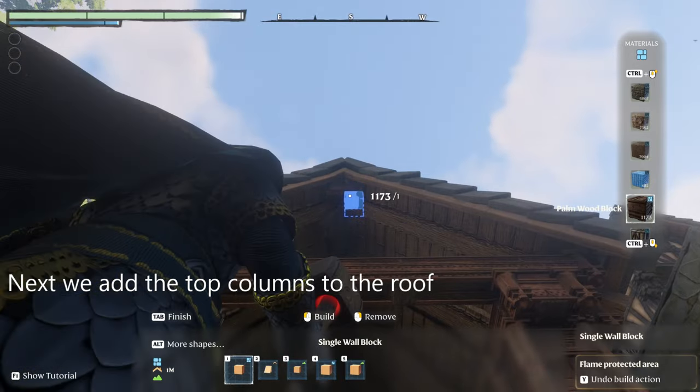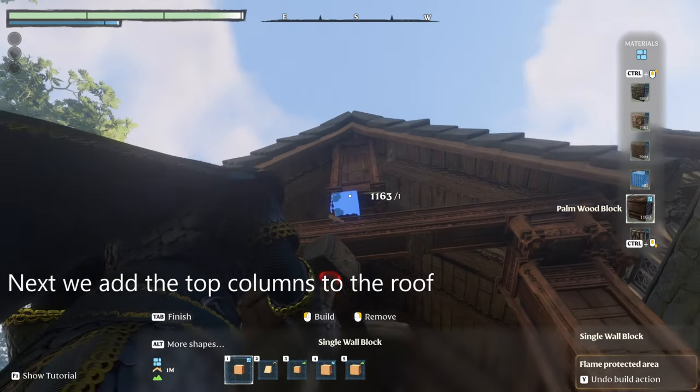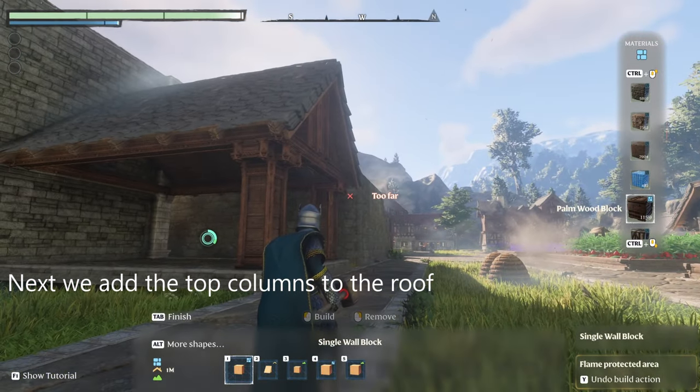We're going to put pillars into the front just for a decorative. I just use the single space and bring it down to the pillar, and then I do the same thing above the two pillars — I thought it was a good look.